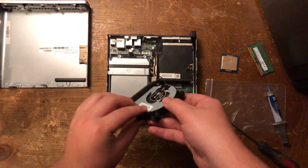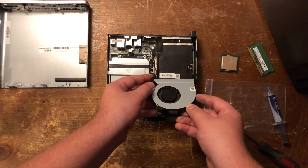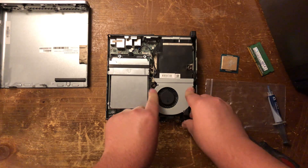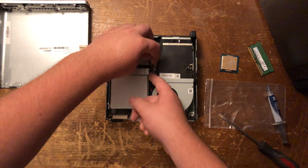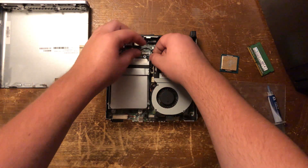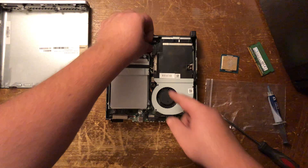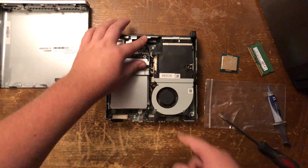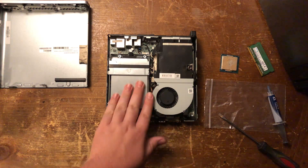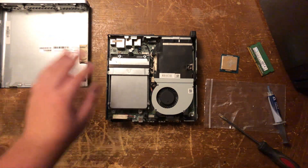Now we'll push the fan back in — it goes into these two little grooves here and will drop into place. Now the little fan cable: run it down here through some grooves. You just want to make sure it's tucked down and won't get caught on top. I had that happen once to me where it got caught on top and kind of wrecked the fan, so you don't want to do that.